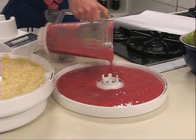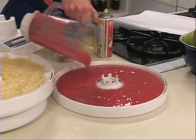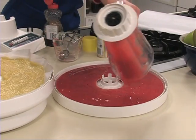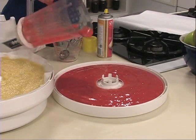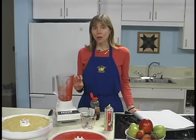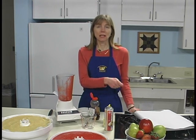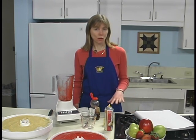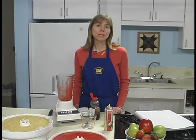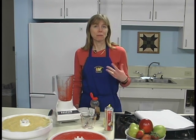It needs to be an eighth of an inch to about a quarter of an inch thick. If it gets too thick, it'll take a lot longer to dry. If it's too thin, you can thicken the puree by putting it over low heat and stirring constantly until the mixture thickens, then remove it from the heat and cool it a little bit before adding it to the trays. A quarter teaspoon of cinnamon or a dash of nutmeg could be added to this recipe if you wanted a little bit of a different flavor.